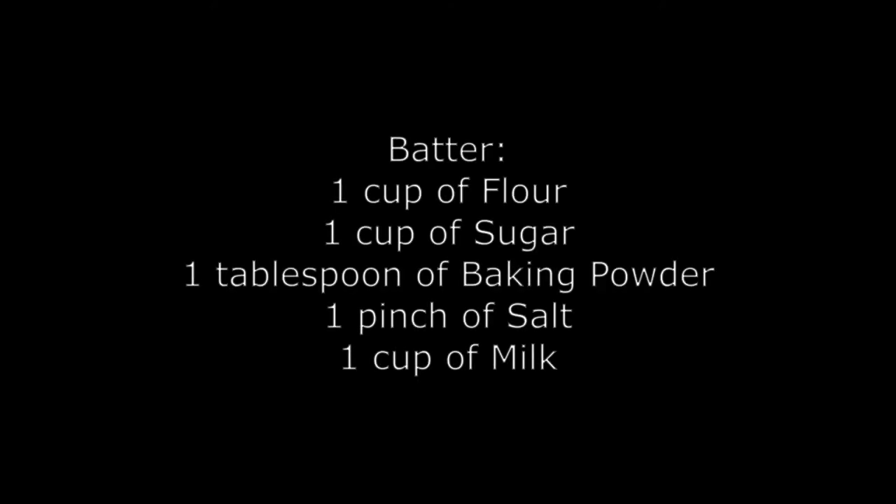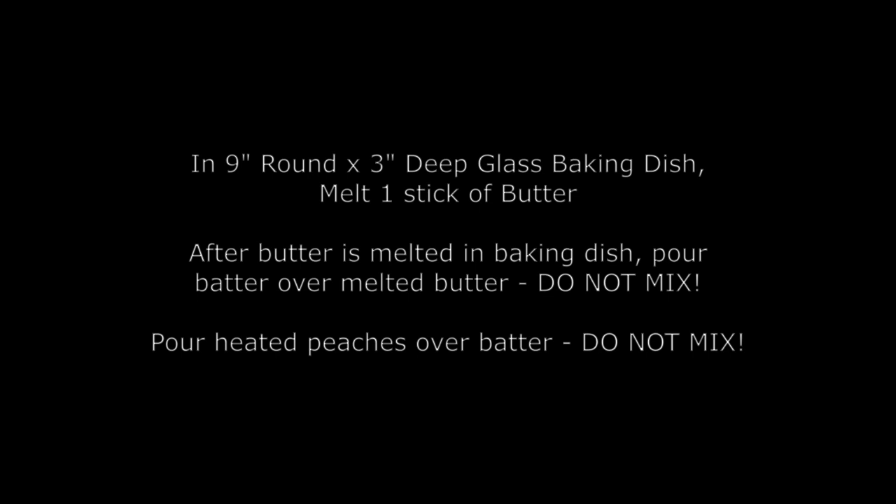And then the batter is made from one cup of flour, one cup of sugar, one tablespoon of baking powder, one pinch of salt, and one cup of milk. And you melt one stick of butter in your baking dish in the oven. Once it's melted, you pour the batter on top of that.